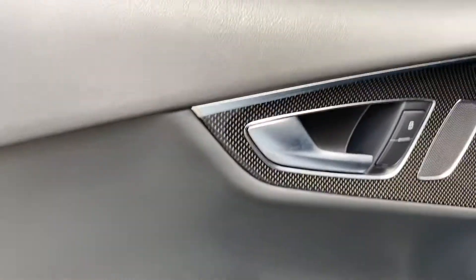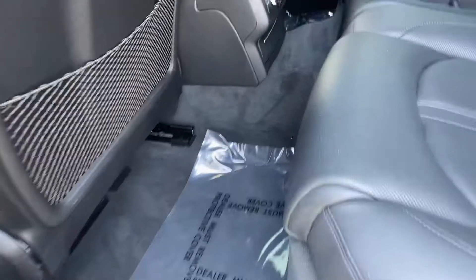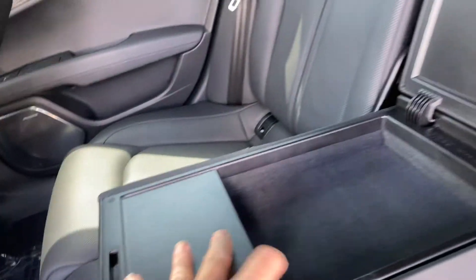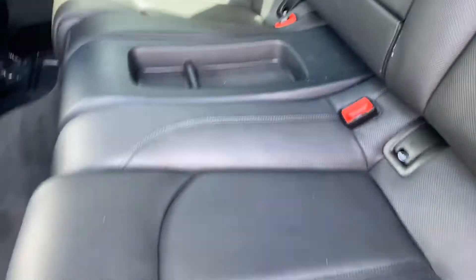These are the door panels for the back. Got your little speakers here. These seats look like they haven't even been used that much. Got a little storage area there, and then another one here. I don't see any cup holders in the back, and then you've got your little netting there.